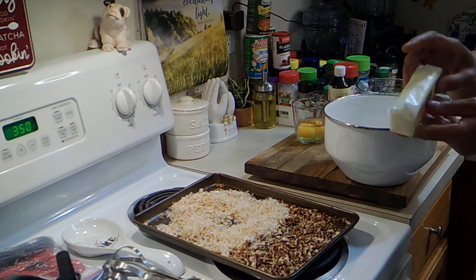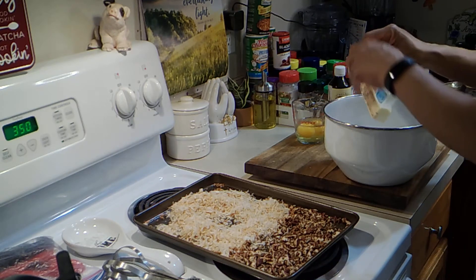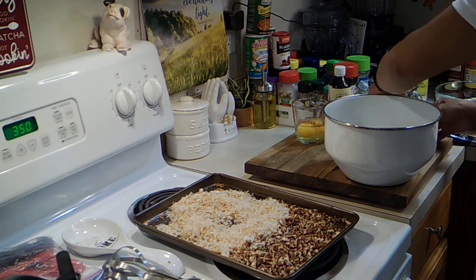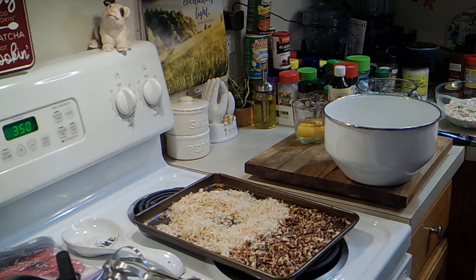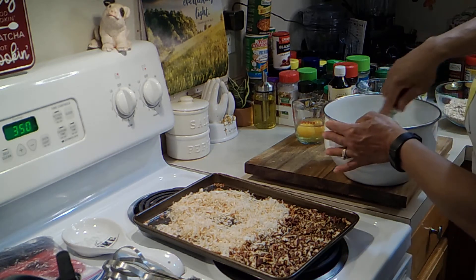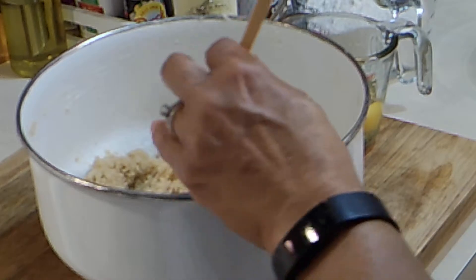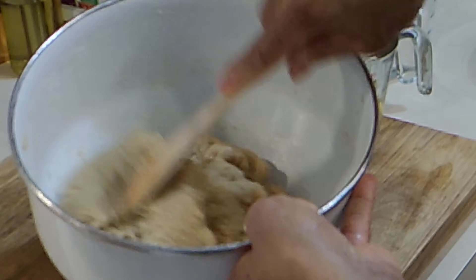I have two sticks of salted butter. I'm going to get it in and then we're going to cream this together. It's going to take a minute or two — actually more than a minute. Just mix and mix until you get this nice and creamy. Don't sweat it; just make sure that the butter and the sugar are mixed together well.